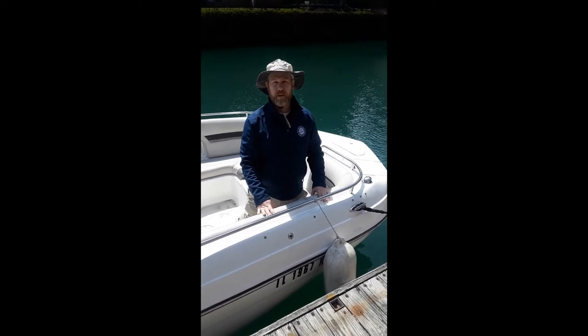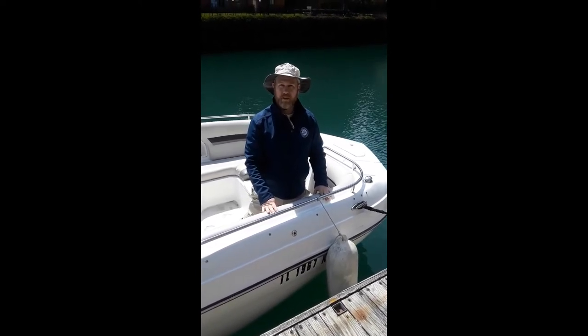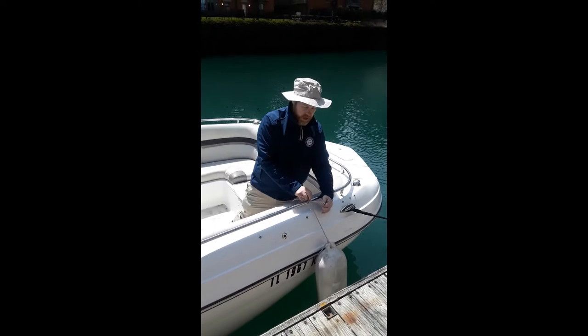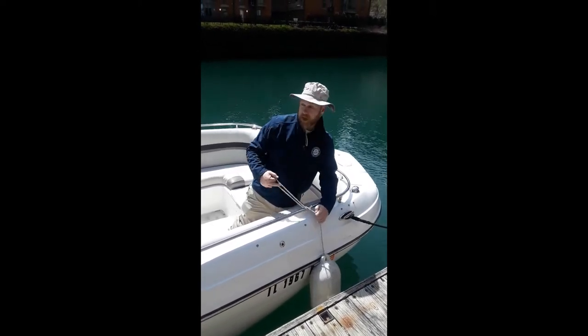Hi, I'm Captain Dave with Freedom Boat Club Chicago. I'm going to show you how to tie a knot for a fender. This is important because often you'll go to one place and you need your fenders high, or another dock and you need them low, or you need them just on the other side.